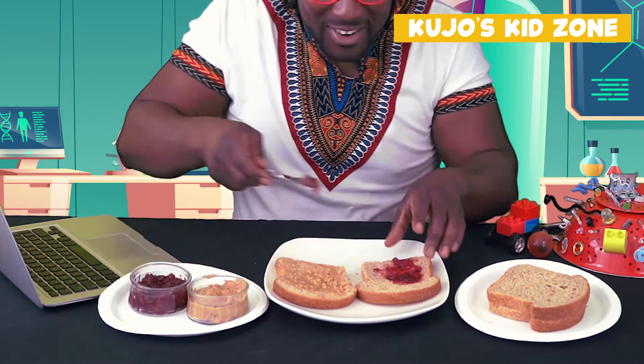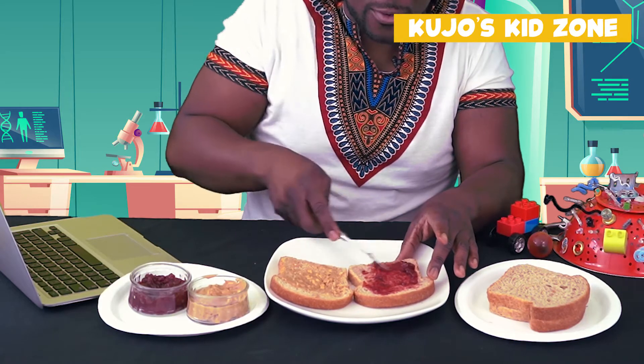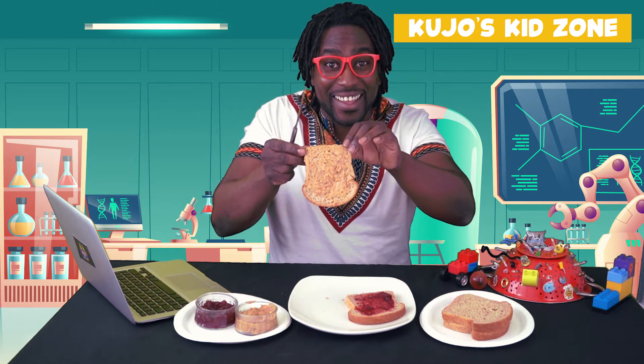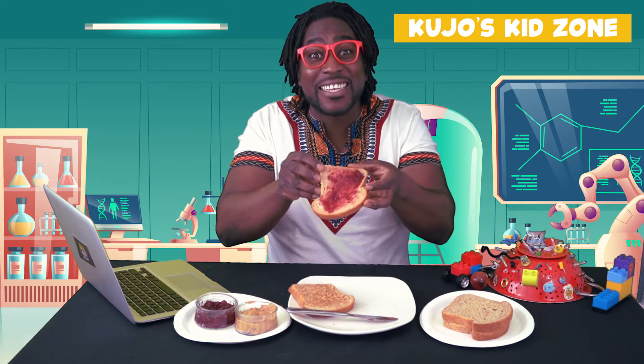After we finish with the peanut butter, we're going to go to the other side and get some jelly, and we're going to put some jelly on the other piece of bread. So as you can see, one side has peanut butter and the other side has jelly.